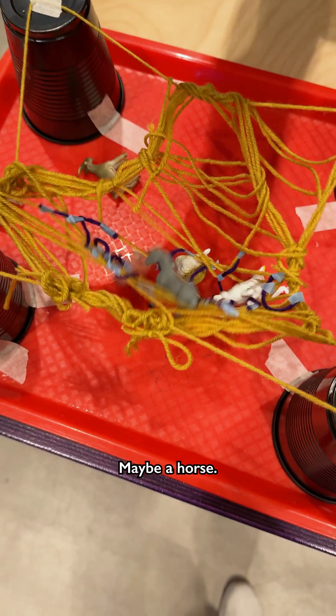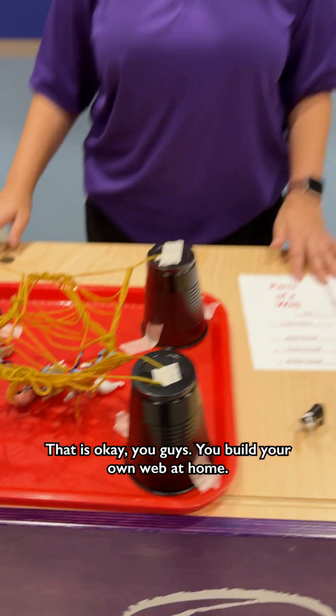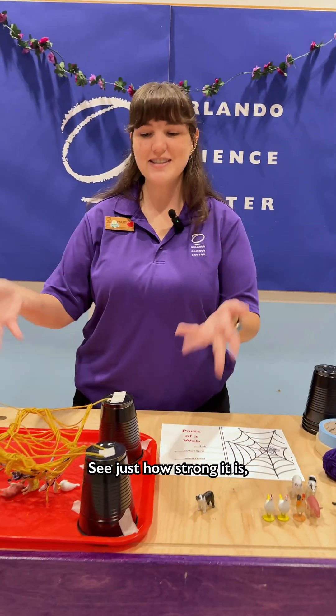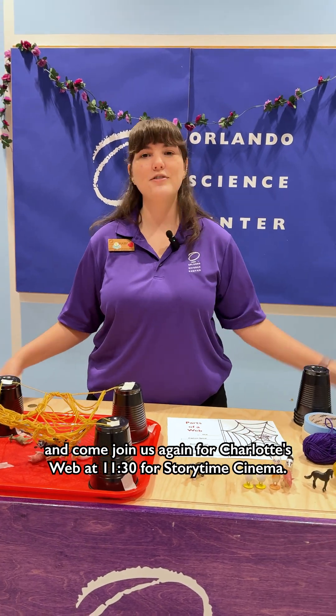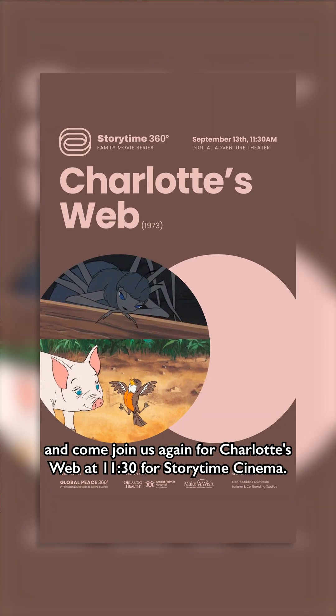Maybe a horse. Horse is in, but my pig did fall — that is okay! You guys can build your own web at home and see just how strong it is. Test that tensile strength of your spider's web. And come join us again for Charlotte's Web at 11:30 for Storytime Cinema.